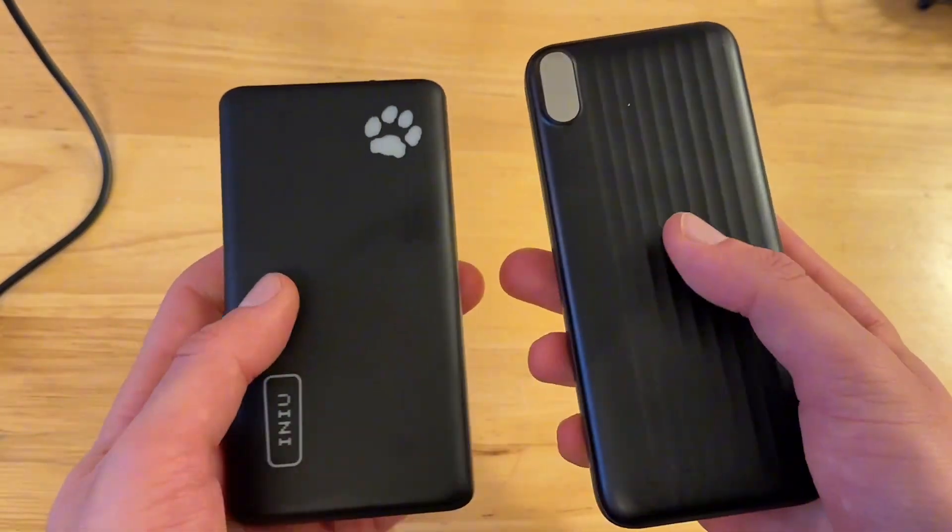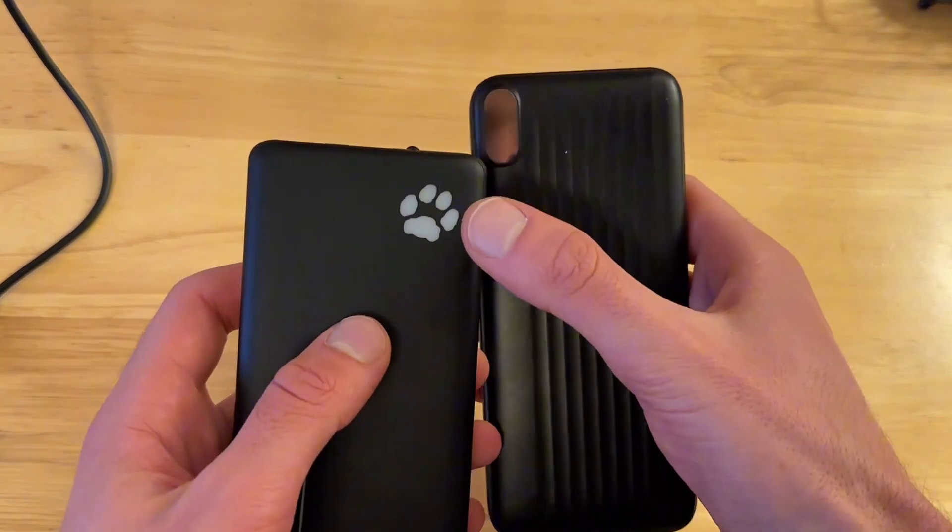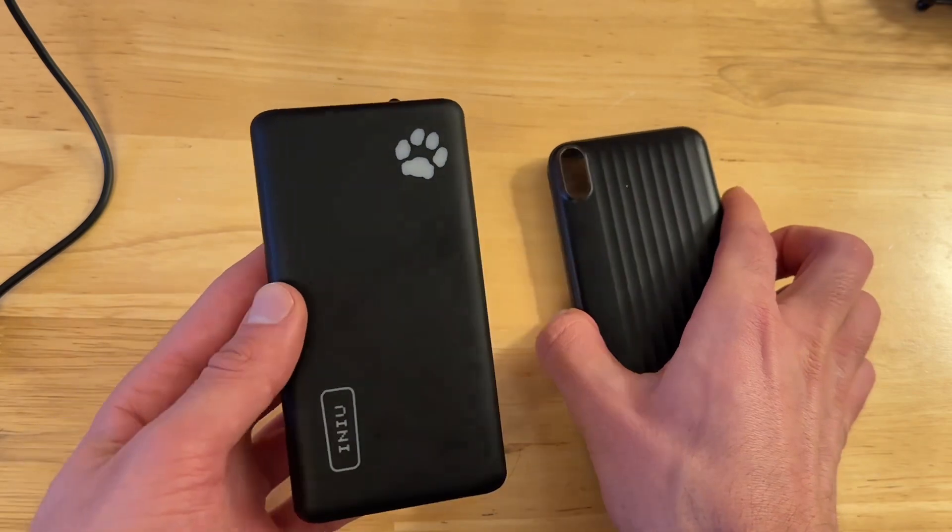The main difference about these — and as you can see there is that aesthetic difference — is actually the way that they indicate how much battery is left.